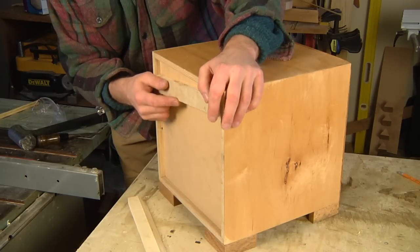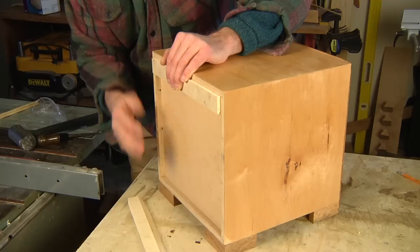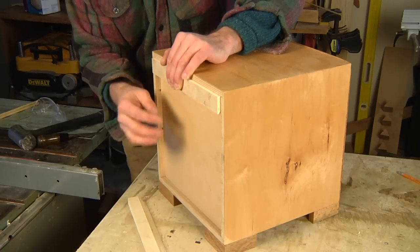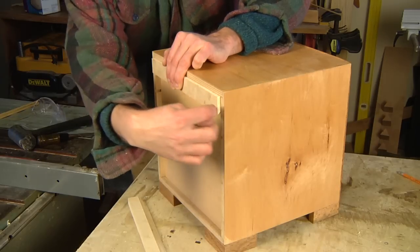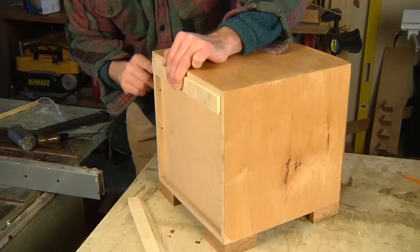Go ahead and put the smaller of the two pieces — they can be the same size, my scrap wood happened to be different sizes — but I'm going to use the smaller of the two here.